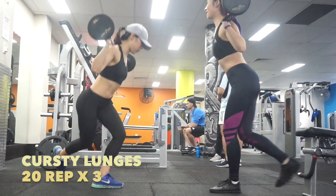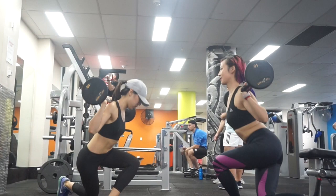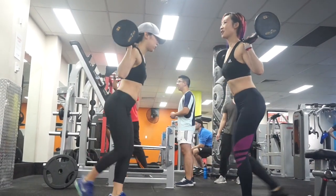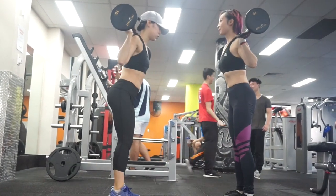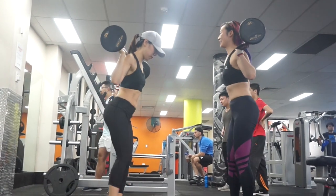Courtesy lunges — it's very cute to do. It's like you're greeting each other in ancient times. When doing the courtesy lunge, engage your core muscles, face forward, maintain your upper body nice and tall, and keep your back straight.